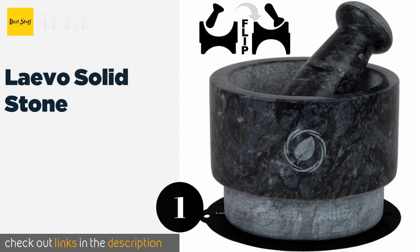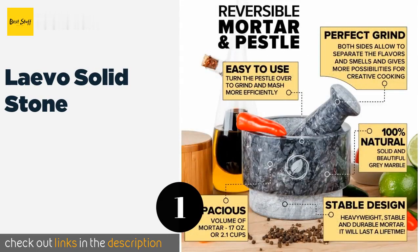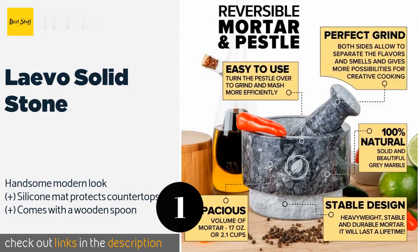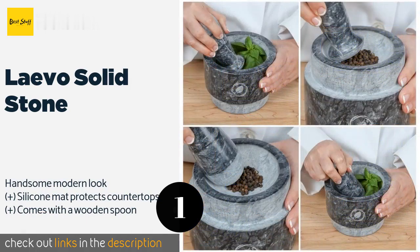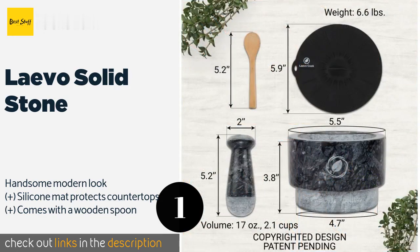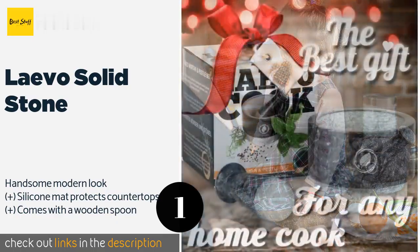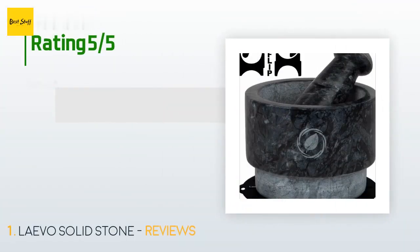Number one is the Layvo Solid Stone. The Layvo Solid Stone sports a reversible design that allows you to use both ends of each piece to grind items of different sizes. Simply turn the bowl upside down for a shallower surface when working with small condiments like peppercorns or whole spices. The price is approximately $25.